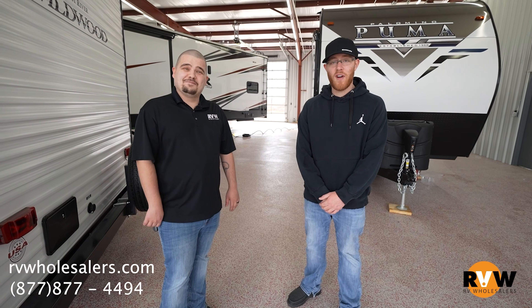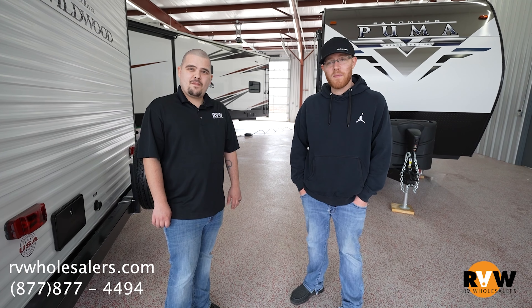We appreciate you tuning in with us. It was a short debate but we wanted to be as informative as we can about the two differences. Thanks for watching, and if you have any more questions please give us a call at 877-877-4494, extension 1000.